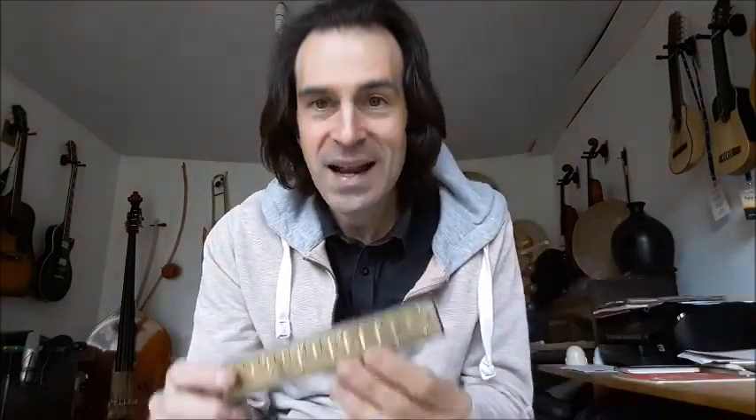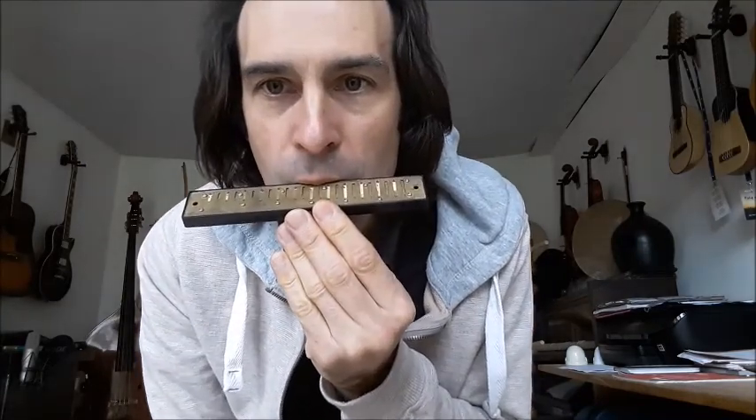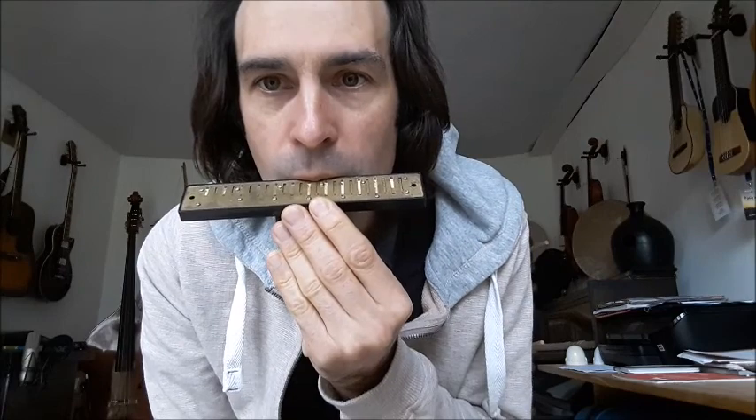Hello everyone, welcome to the harmonica. L'harmonica, c'est ce petit instrument de la famille des anches libres. Cet instrument dans lequel on va souffler pour produire un son fonctionne effectivement grâce à des anches qui sont à l'intérieur et qui, lorsque l'on souffle ou que l'on aspire dessus, vont vibrer pour produire un son. Cela rappelle un petit peu l'accordéon, le melodica qui fonctionne de la même façon. Ce sont donc ces différentes anches de différentes tailles qui vont nous permettre de jouer grave ou aigu.